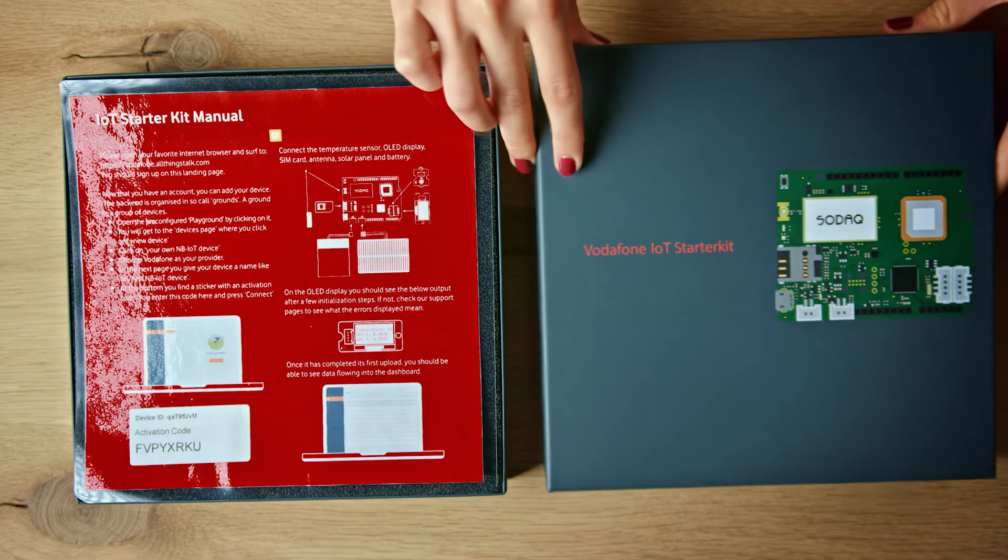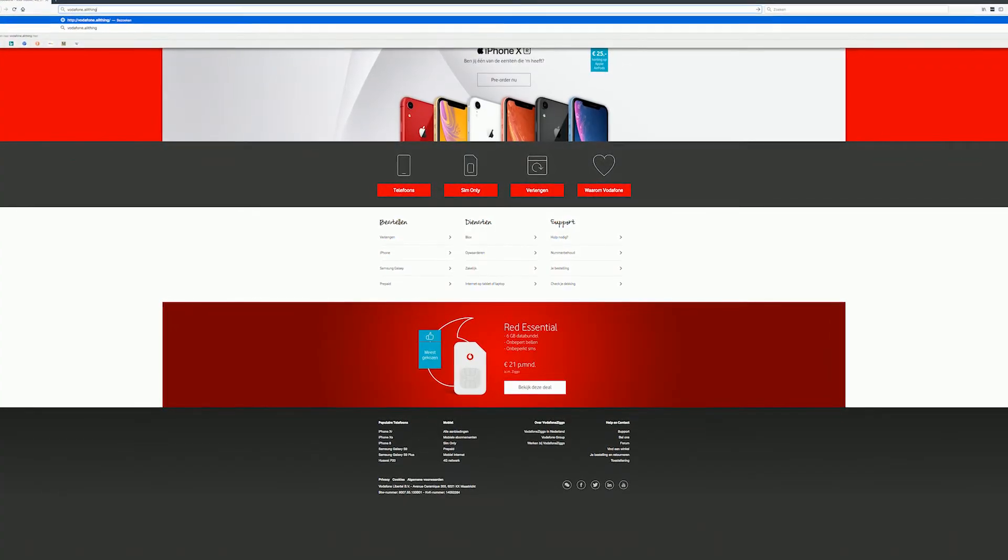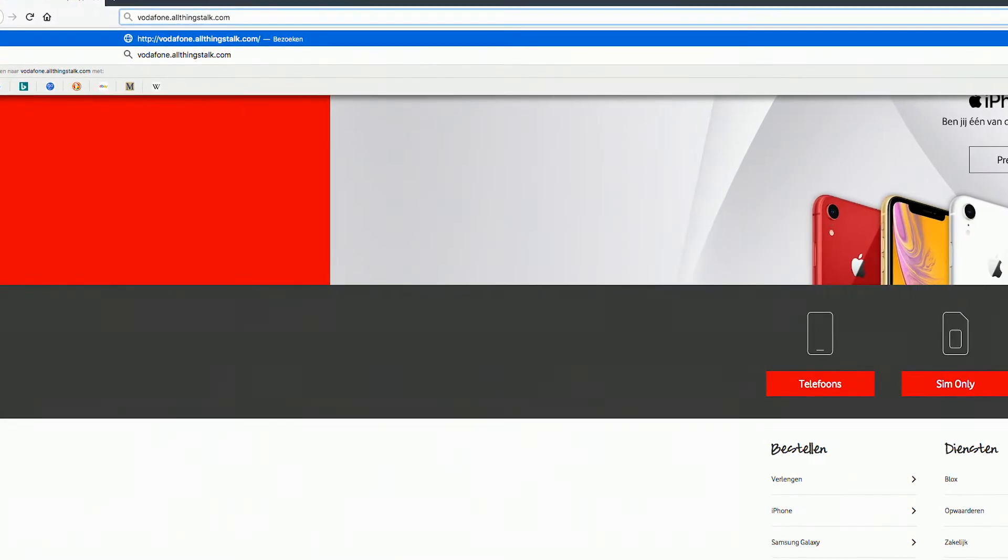Inside, you will find the Starter Guide. Let's start off by creating an account on the Vodafone IoT Playground. Please open your favorite internet browser and surf to Vodafone.allthingstalk.com.